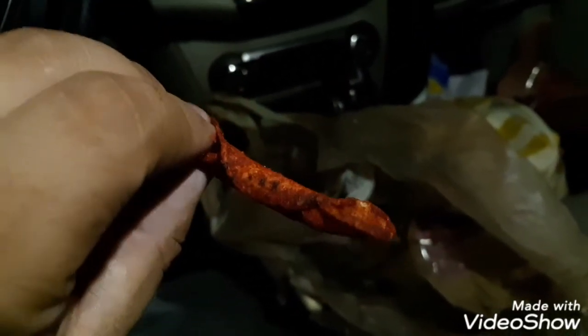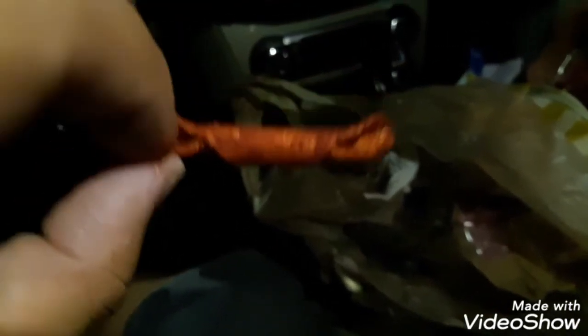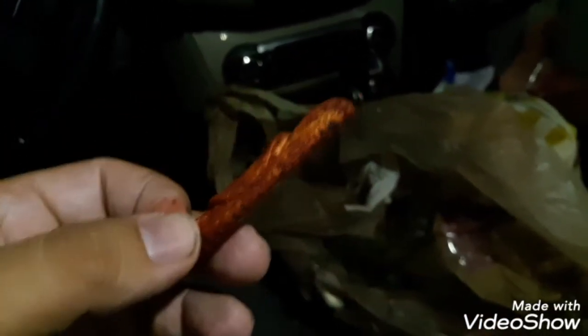That is spicier than the other one. Oh man, it is very spicy — holy crap! Anyways, like, subscribe and share.